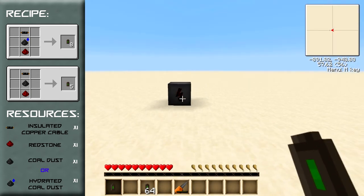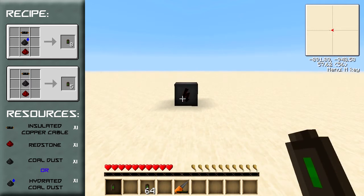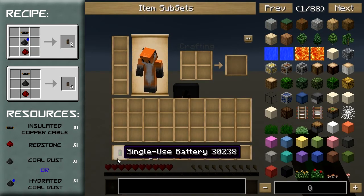That means you're actually creating energy from nothing. You may be wondering why doesn't someone exploit this and create a system where you're just creating loads and loads of these single-use batteries.